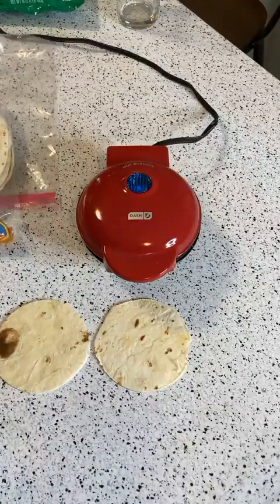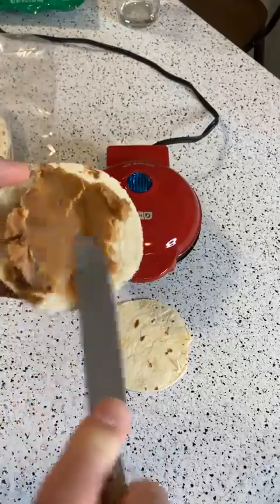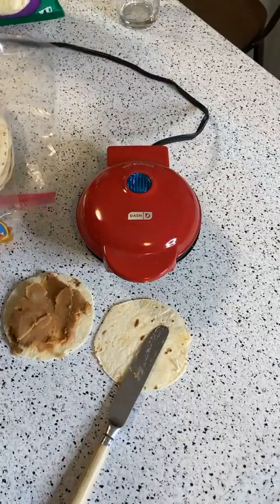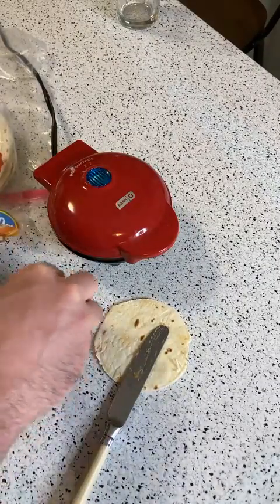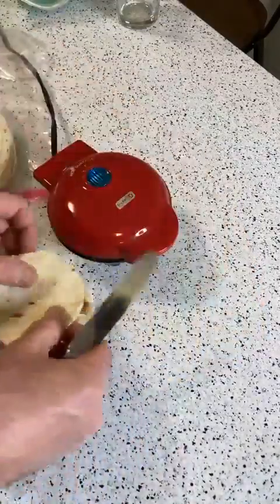One of the key features of these is they always say you don't have to cook with oil because there's a non-stick coating. So I'm not going to put on any oil — I'd probably recommend it — but since that's usually one of the selling features with these products, until the non-stick coating comes off it does work. And I haven't used this that much, so the non-stick coating should still be intact.